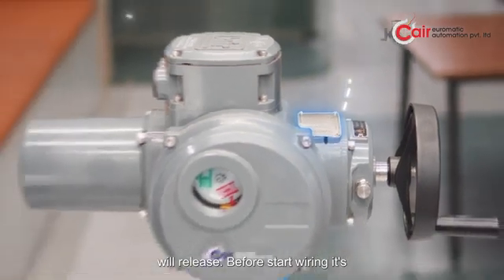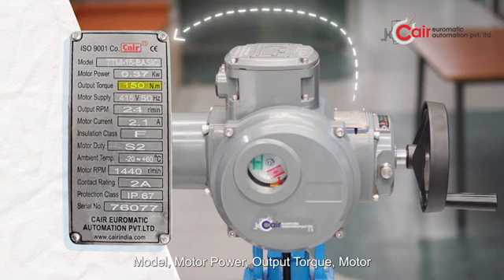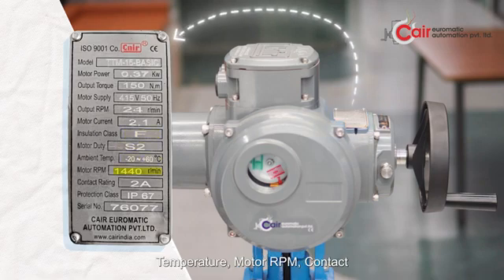Before starting wiring, it's very important to read the nameplate instructions. The nameplate includes: Model, Motor Power, Output Torque, Motor Supply, Output RPM, Motor Current, Insulation Class, Motor Duty, Ambient Temperature, Motor RPM, Contact Rating, Protection Class, and Serial Number.